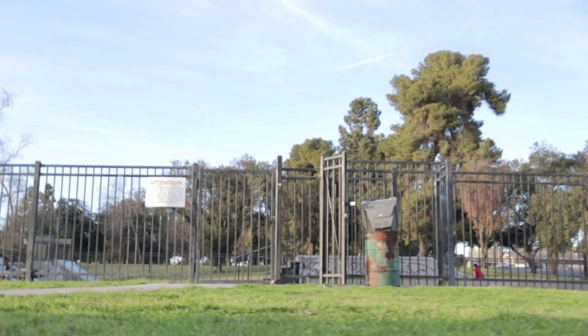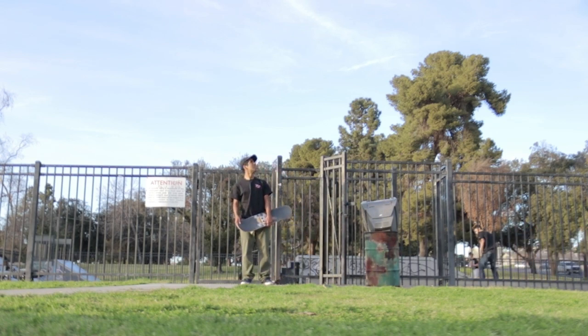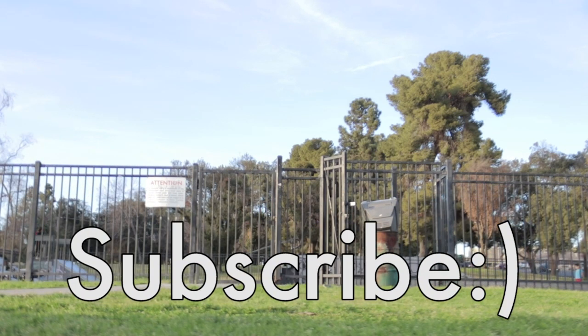Thank you for watching. Like, subscribe, and sayonara till the next time. We'll see you next time.